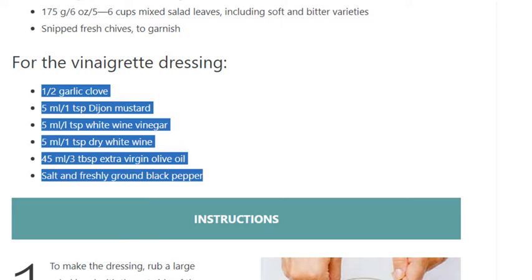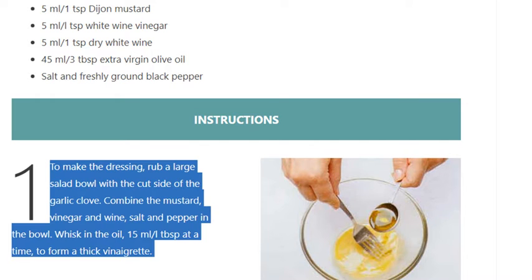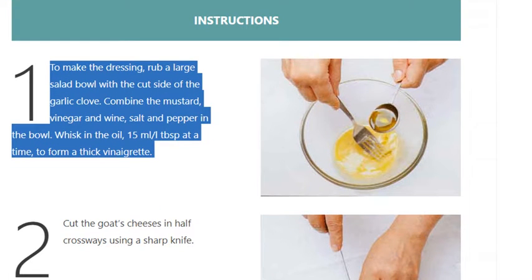Step 1: To make the dressing, rub a large salad bowl with the cut side of the garlic clove. Combine the mustard, vinegar, wine, salt, and pepper in the bowl. Whisk in the oil one tablespoon at a time to form a thick vinaigrette.